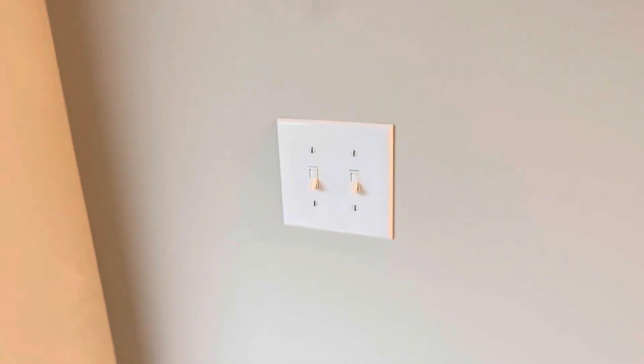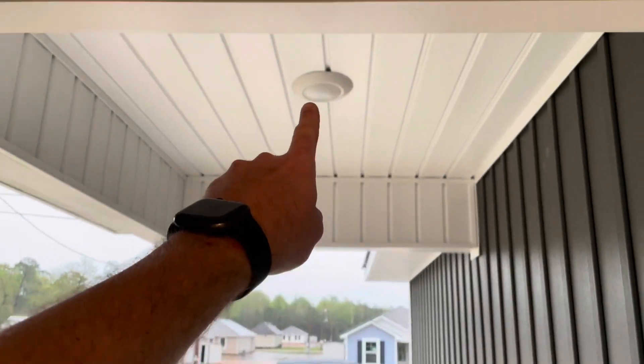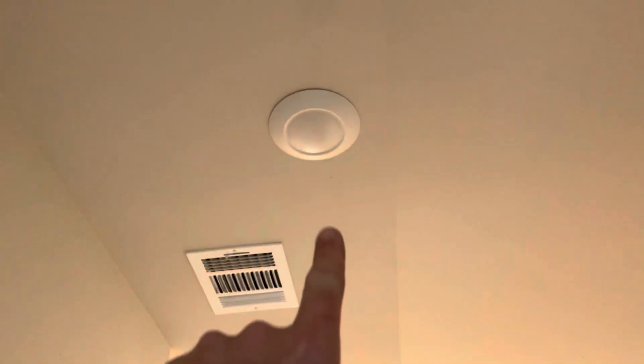I've got one of the best new construction finds I've ever found in my life, so let's check it out. We've got two switches here at the foyer — a light outside and a light in the foyer.